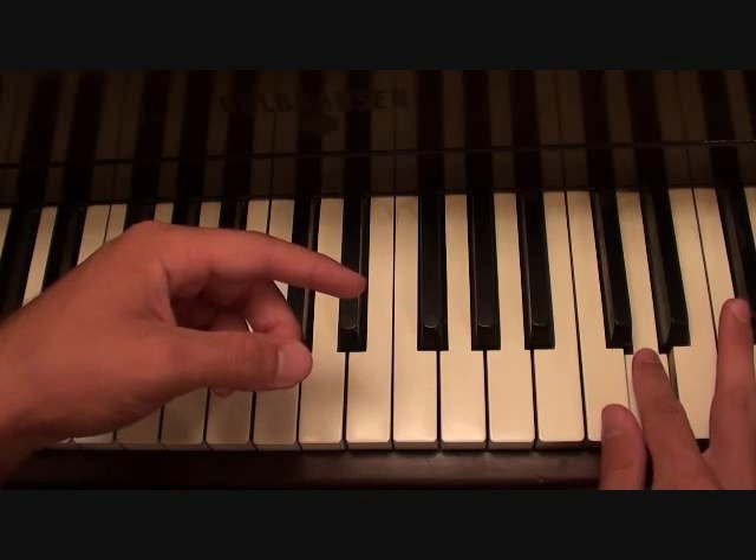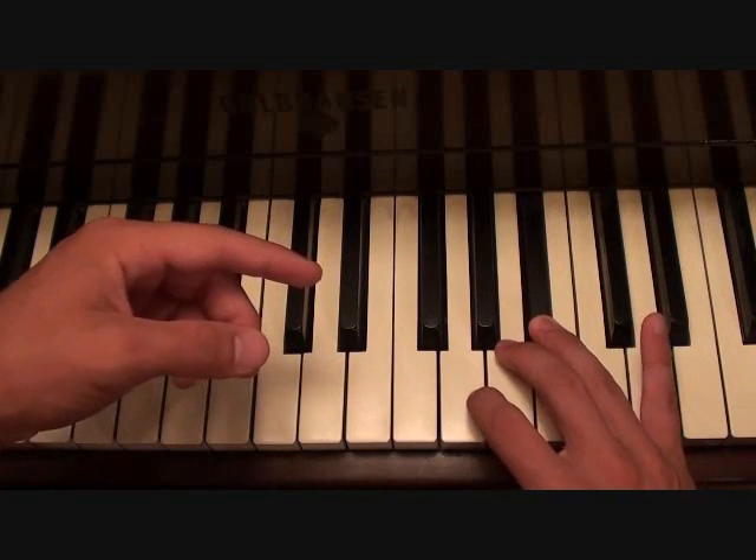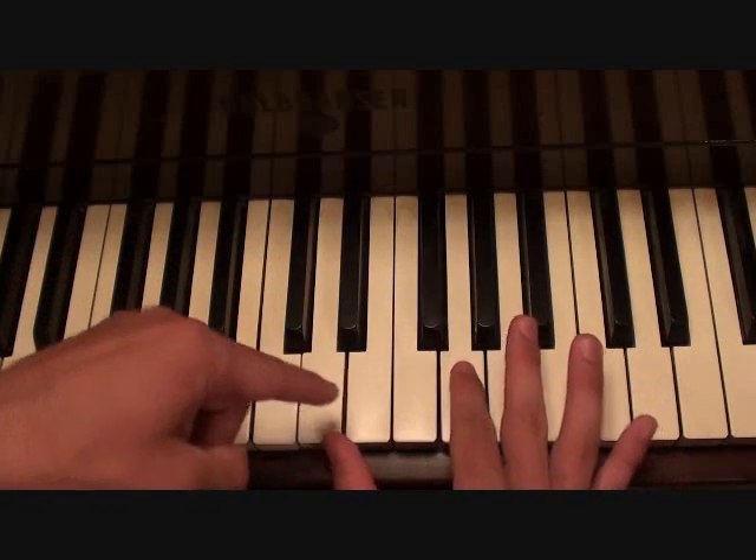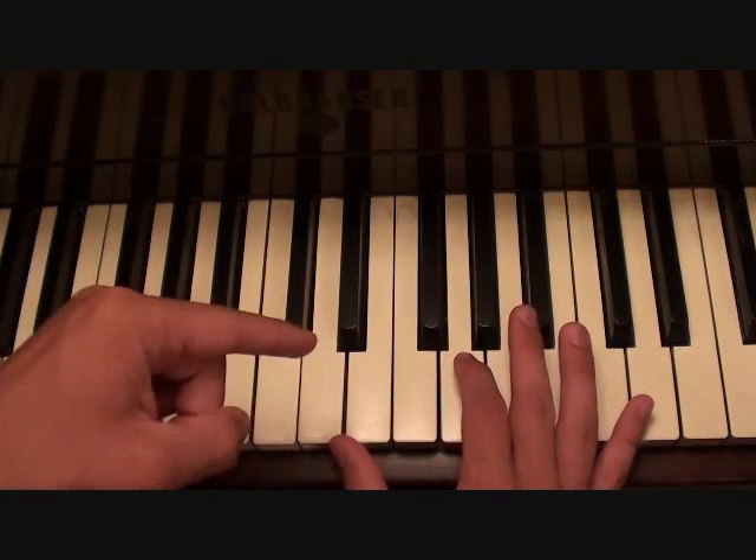You're going to go 2, 1, cross over with 4, 3, 2, and hit this two-note chord here. That's really important because it goes into the next section of the song.